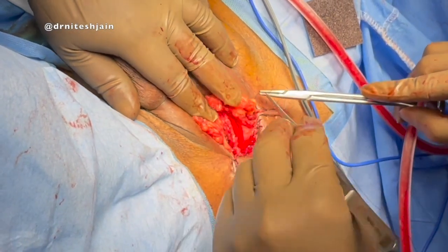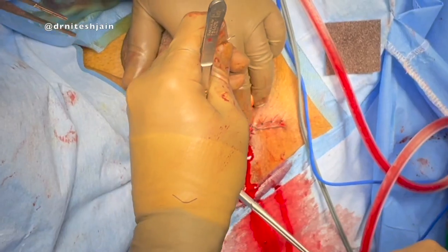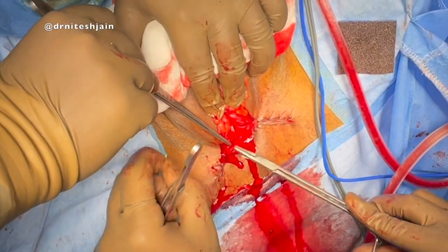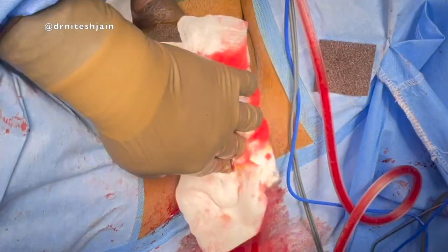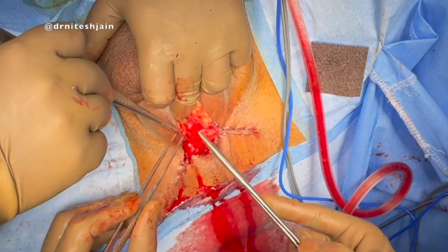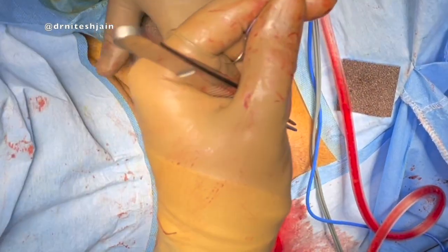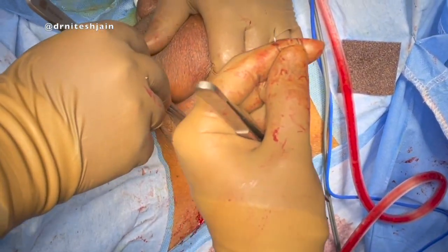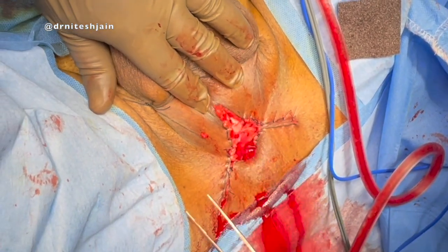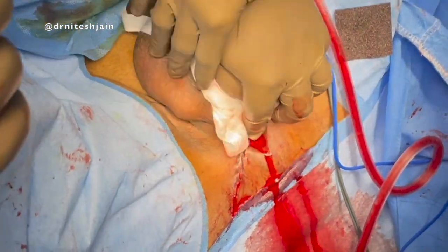Once we have approximated it adequately up to the urethra, we can start approximating it again to the urethra. We should avoid taking continuous sutures at this stage — it is better to put interrupted sutures. The opened urethral plate is approximated to the skin up to the apex. We don't have to place a drain once we have achieved adequate hemostasis periurethrally, because this mucosal bleeding will eventually stop with a good compression bandage.